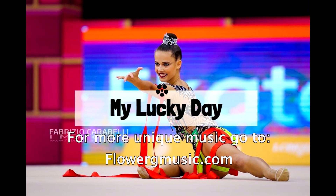This music cut was made by FlowerRG Music Master. Wanna buy it? Click on add to cart now.